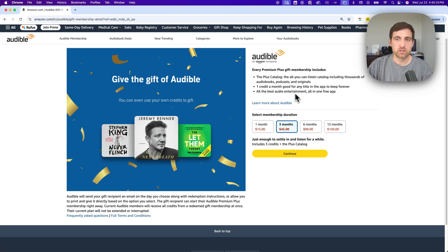There's also all the best audio entertainment too, so there's podcasts and other books on there as well. Basically, you're gifting one month — which would be one credit and the Plus Catalog — three months is three credits, and 12 months is 12 credits. That would be a whole year of Audible. And then you continue from there.